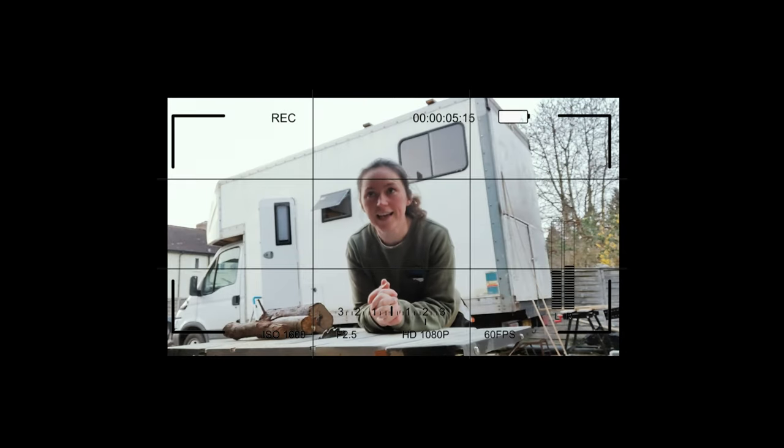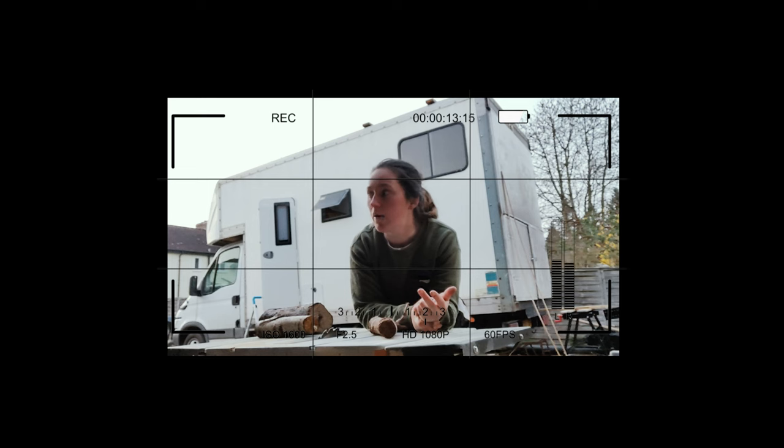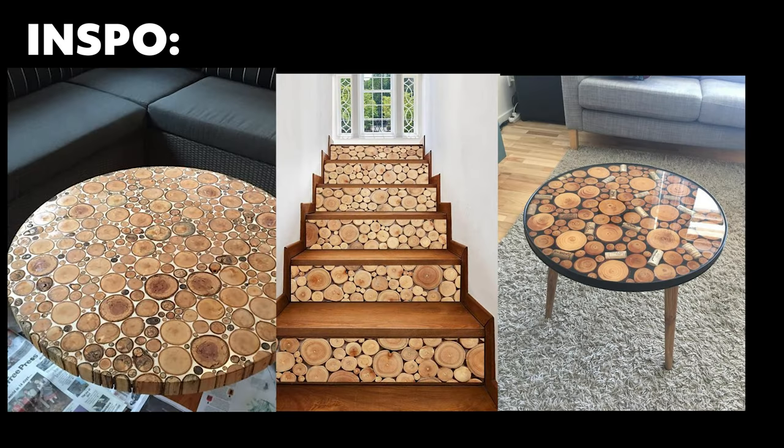The next project is the tabletop. This is something I've been quite excited for for a while. I've got my materials here — some wood — and I want to make a cross-section. I'll show you pretty much how to go.